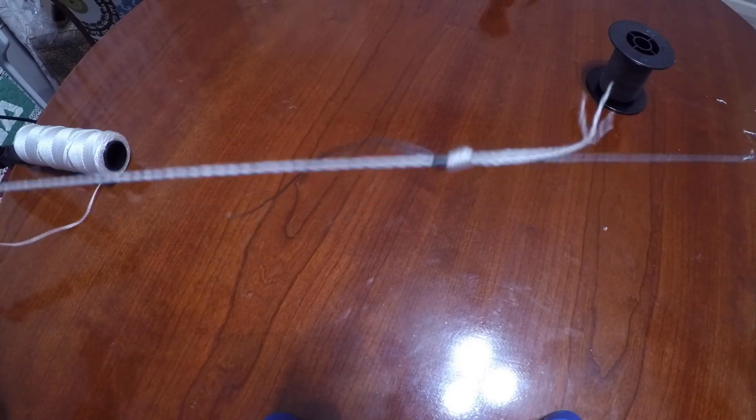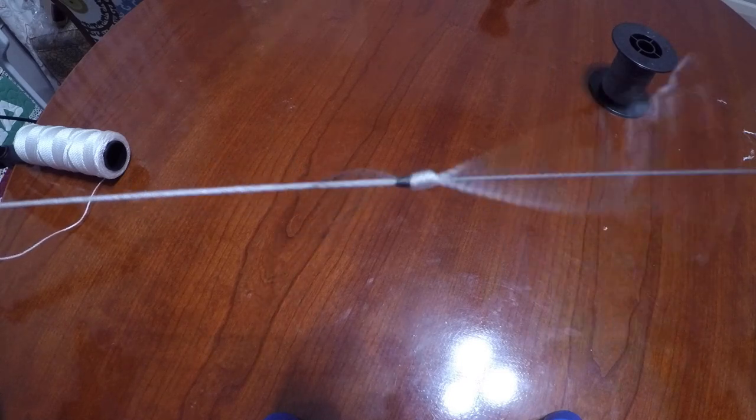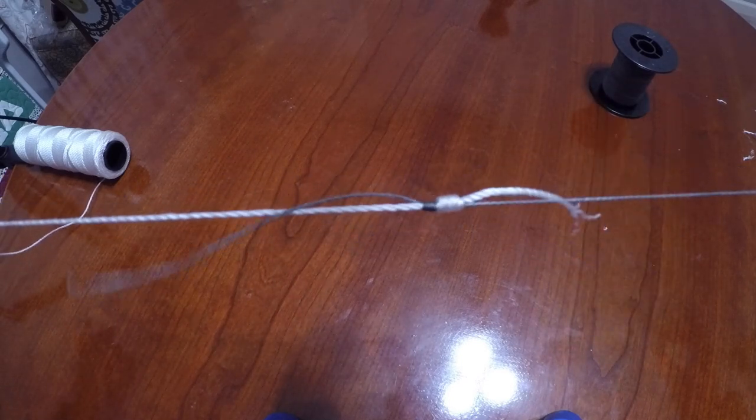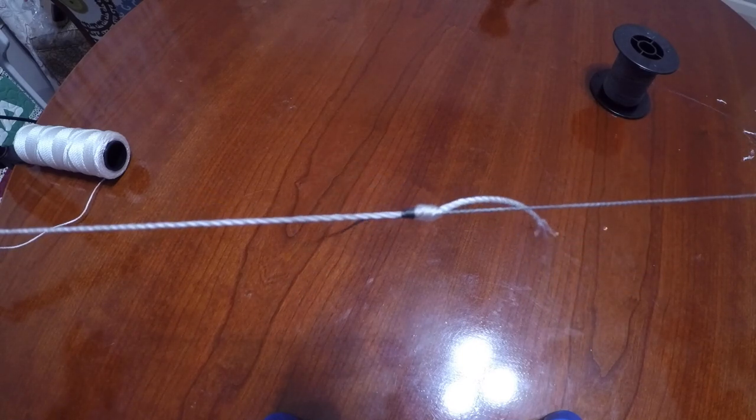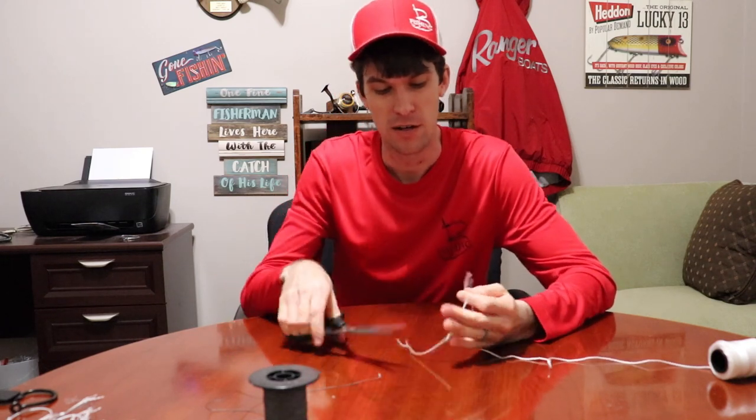That is the uni to uni knot, and that is my go-to when tying on the water — quick and easy braid to leader, or really anything to leader. I keep saying braid to fluoro because that's typically what I tie, but it works for any two lines tied together. So we have tied my three go-to knots: the improved clinch when I don't want a long tag end on a leader, the Palomar knot as my all-around go-to, and the uni to uni when tying two lines together for a leader.